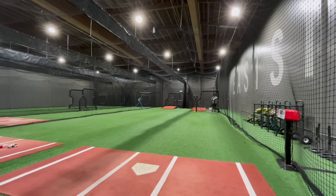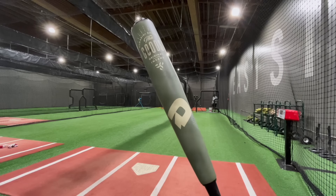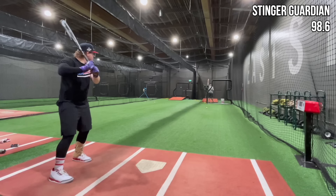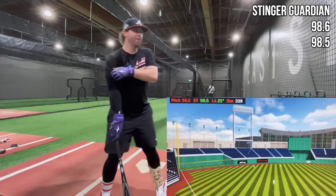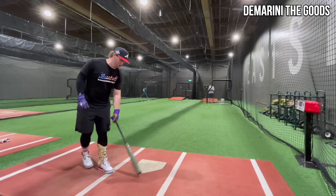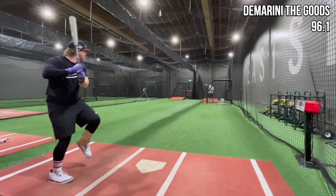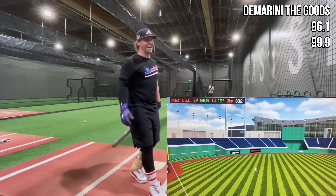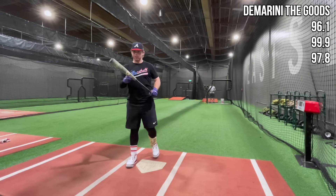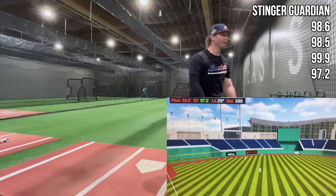Big exit velocity showdown here, folks. We're at PDX Eastside Training on the HitTrax in Omaha. We have the Stinger Guardian going up against the fan favorite, The Goods. Guardian results: 98.6, 98.5, 99.9. Now The Goods at 33/30 - it's a little heavier: 96.1 on one swing where I got a little deep. 99.9 - exact same. 97.8 - okay, they're right about the same. This has more barrel also.